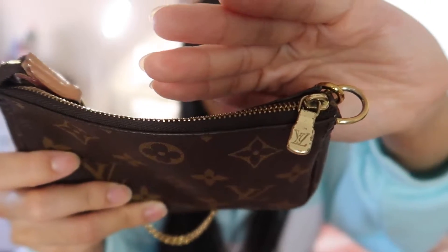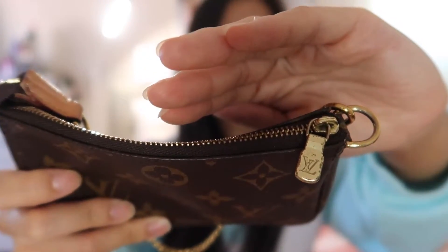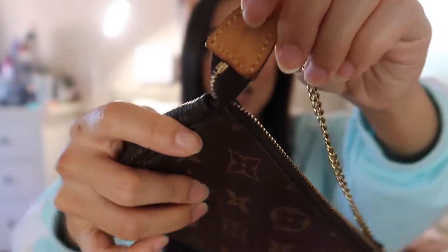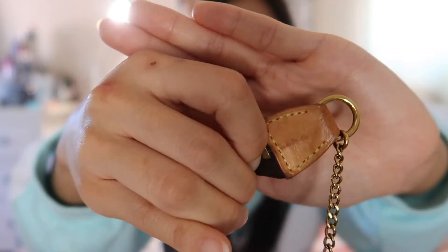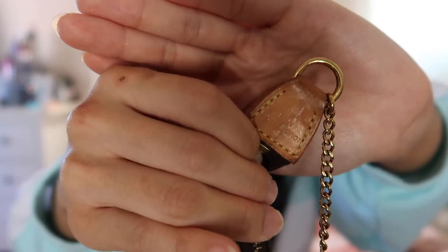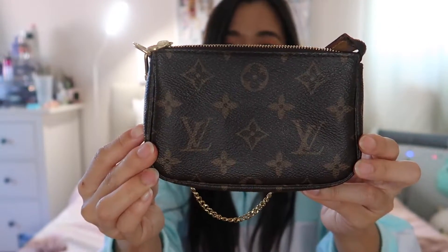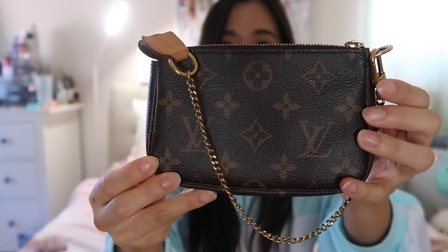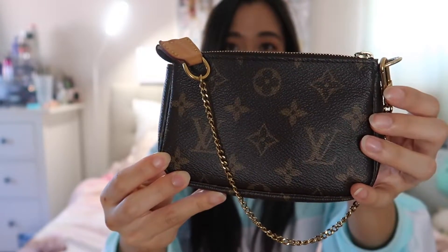Mine is really dirty — I've used this to death. You can see the zipper is pretty beat up, and the vachetta is very dark. You can even see how the Louis Vuitton print has faded, and there's some discoloring. But the actual canvas is still in great shape — I've probably spilled alcohol on this way too many times, and it still looks great.